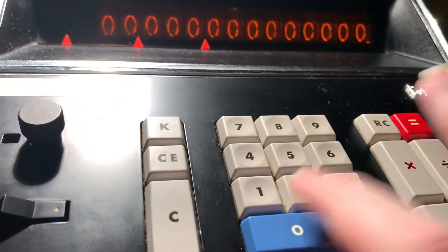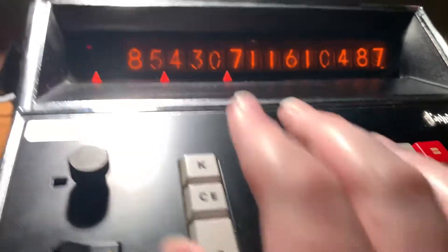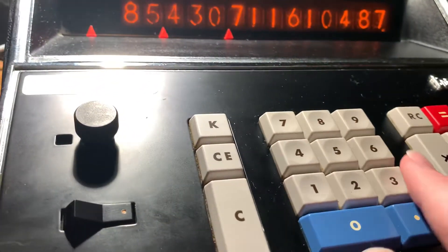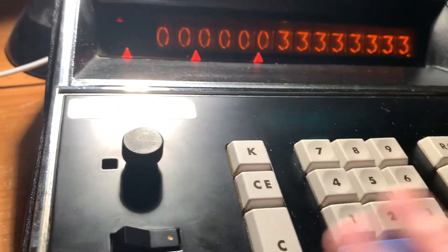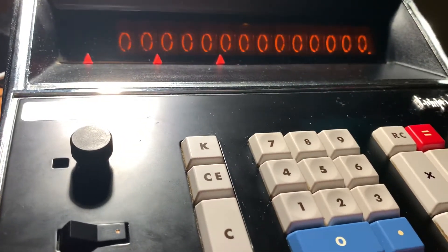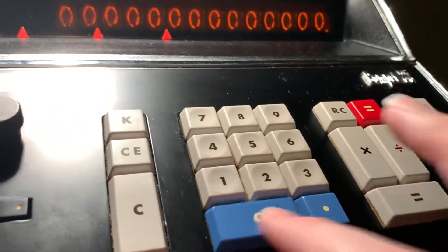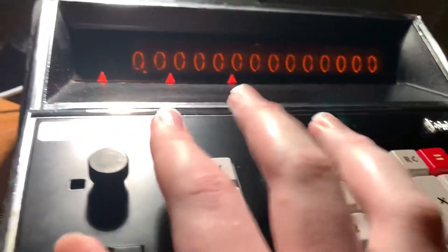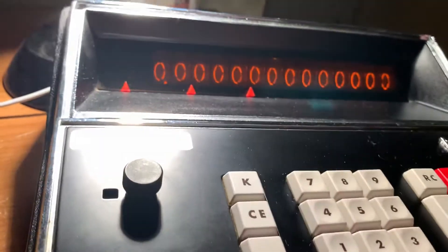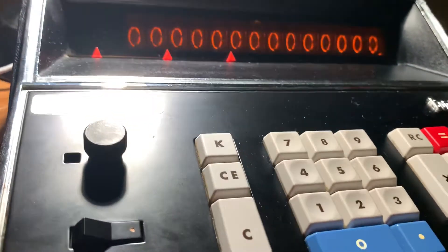So if I do that, I'm just going to times it by itself. We can actually see the process as it multiplies. Now the error light has come on because that overflowed the display, but this calculator doesn't particularly care — I can still type in numbers. This model is notorious for having an issue: when it goes into an error, it does not lock up the calculator. It will also happily try zero divided by zero for you. Apparently it's zero, though this does actually lock it out, but it doesn't give an error. They did fix that on later revisions of this model, but this particular one is an older revision.